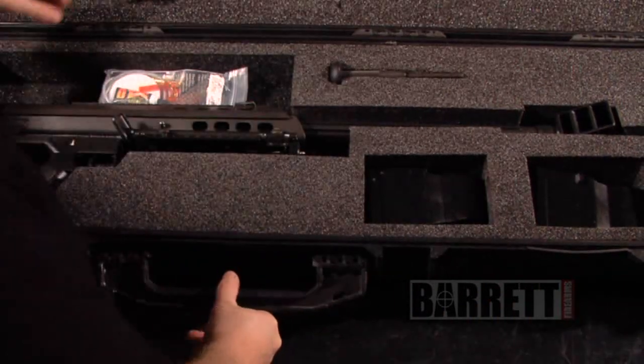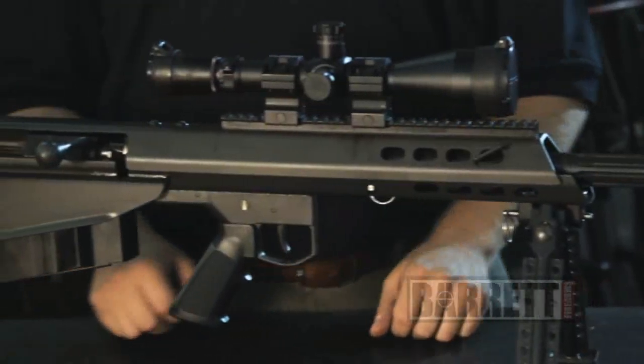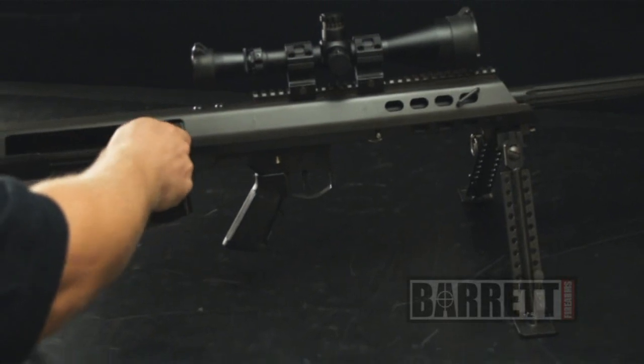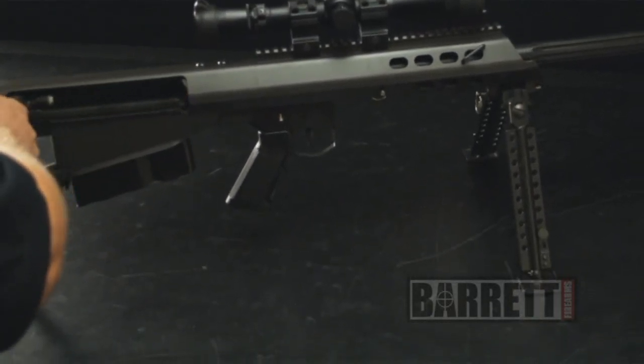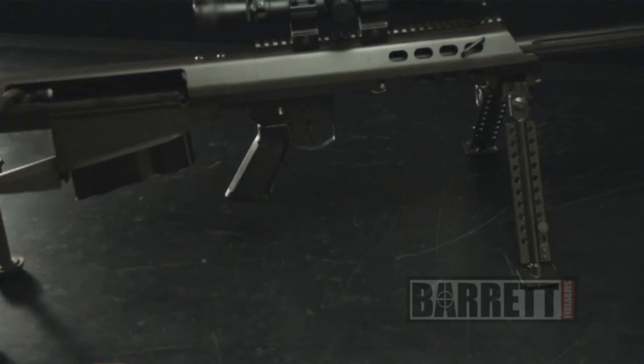Right here we have the Barrett Model 95. This is a five-shot bolt-action bullpup rifle, currently chambered in 50 BMG. As we would with any firearm, we're going to make sure that it's safe to work on by opening the bolt, pulling it to the rear, and doing a visual and physical inspection of the chamber area to make sure there's no live ammunition present.